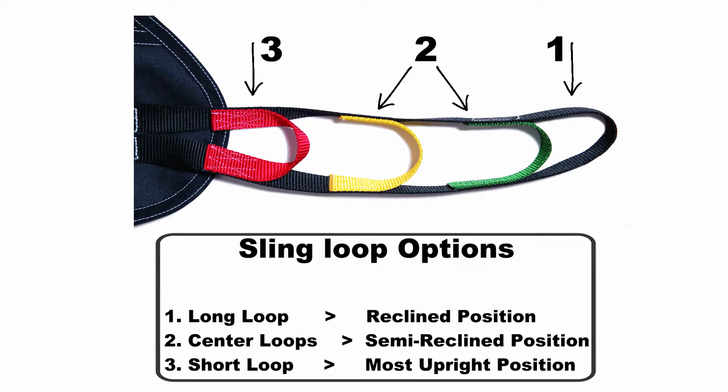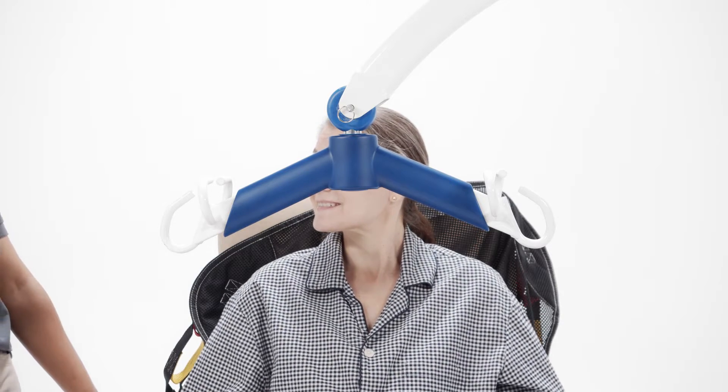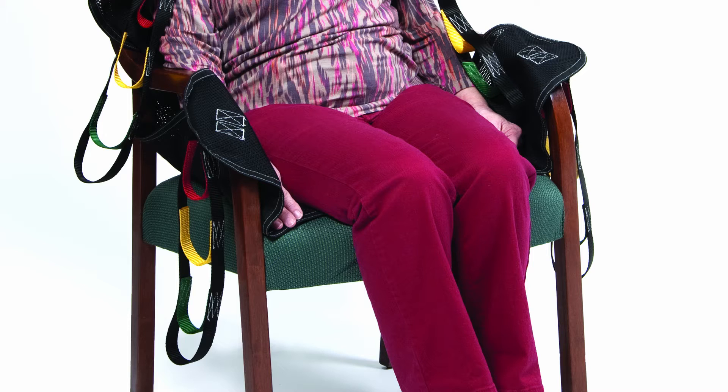For this demonstration, we are going to use the reclined position. Position the sling underneath the patient with loops A and B over the shoulders and the label and back strap facing away from the patient. Carefully, with help from another caregiver if needed, pull the sling portions C and D forward to the bend of the knee.